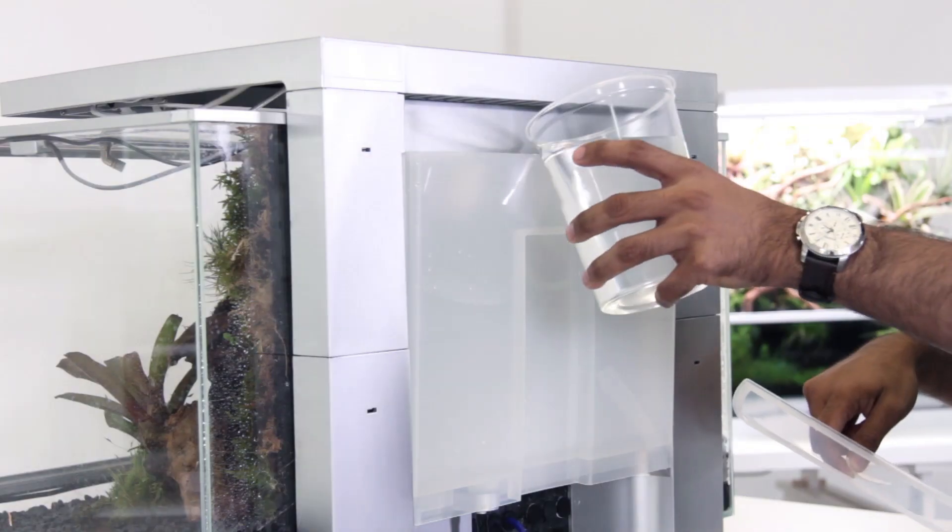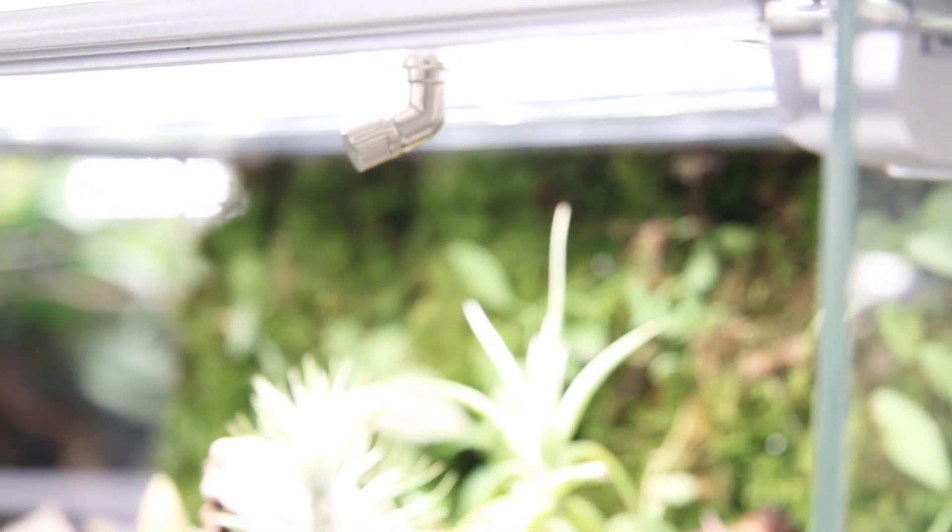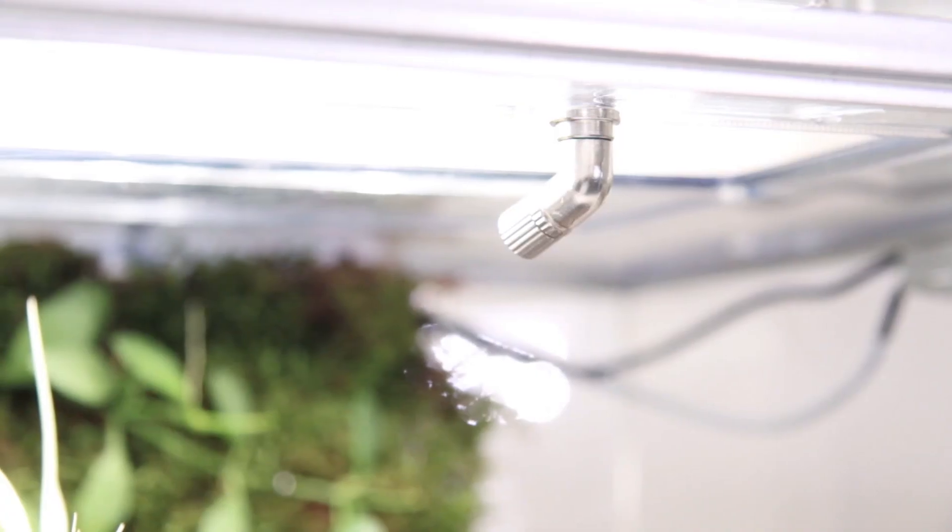The misting system utilizes a pump connected to a two-liter reservoir at the back of the Biopod. This pump directly delivers water to two misting nozzles connected into the top glass of the enclosure. The misting nozzles can be adjusted 360 degrees and their heads can be turned to adjust the spray pattern.